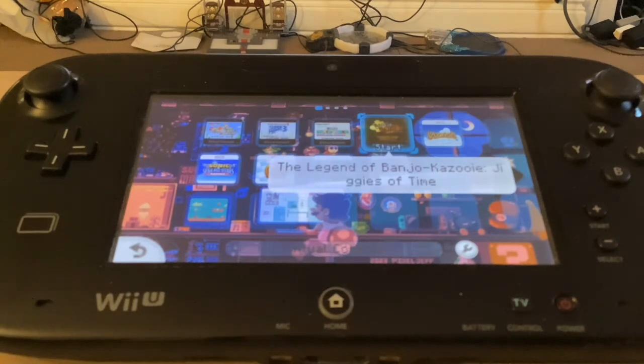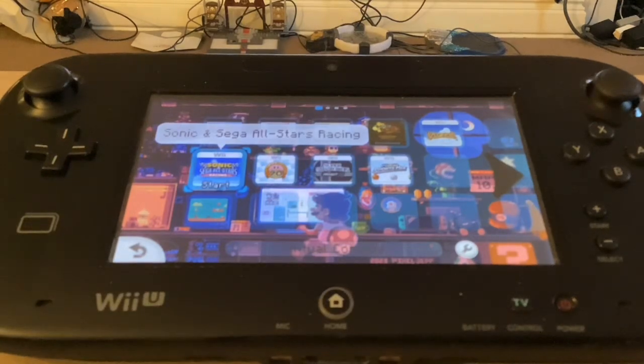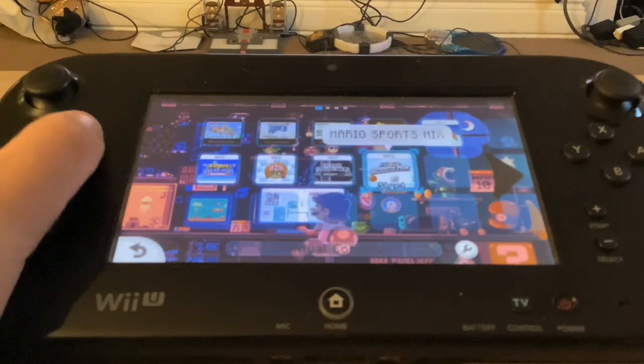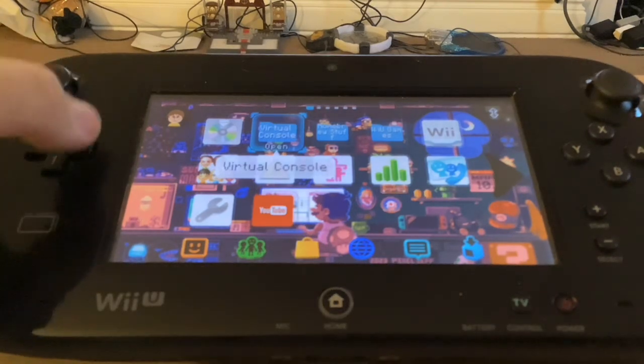We have a ROM hack on a virtual console called Legend of Banjo-Kazooie: Jiggies of Time — pretty cool. Then we have Klonoa; I injected these ones. Sonic and Sega All-Stars Racing, Kirby's Dream Collection Special Edition, Project M, and Mario Sports Mix. I'm not going to show you how one of them works because that would take too long. I also have a plugin that can take screenshots and a plugin that can transfer any amiibo into any game that needs amiibos.